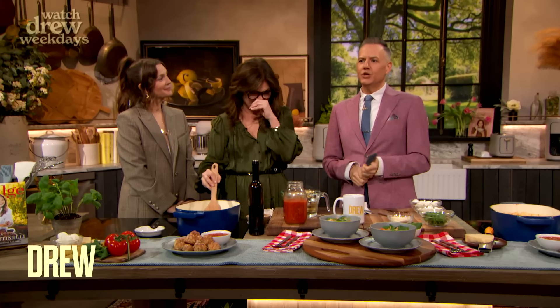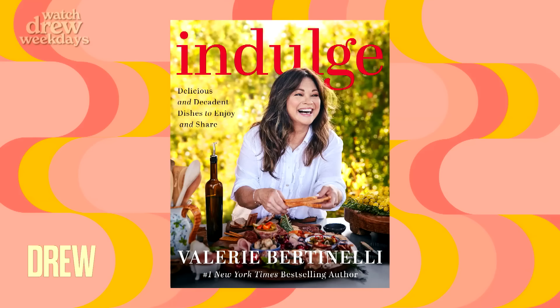One of my favorite new cookbooks. We are back with Valerie Bertinelli, who I'm just so in love with, both personally, professionally, and culinarily. She just released her new cookbook, Indulge, so that's what we're gonna do today.